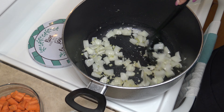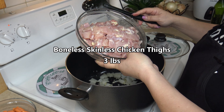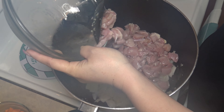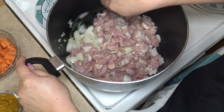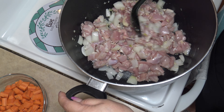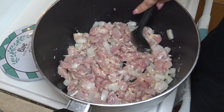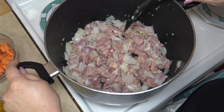The onions have become translucent. Now we are going to add chicken. I am using three pounds of boneless, skinless chicken thighs, which I cut up into about medium-sized bites. It's really good to use chicken that has bone in — cutting up a whole chicken is also another great option. We're gonna go ahead and mix that well and continue to stir it.